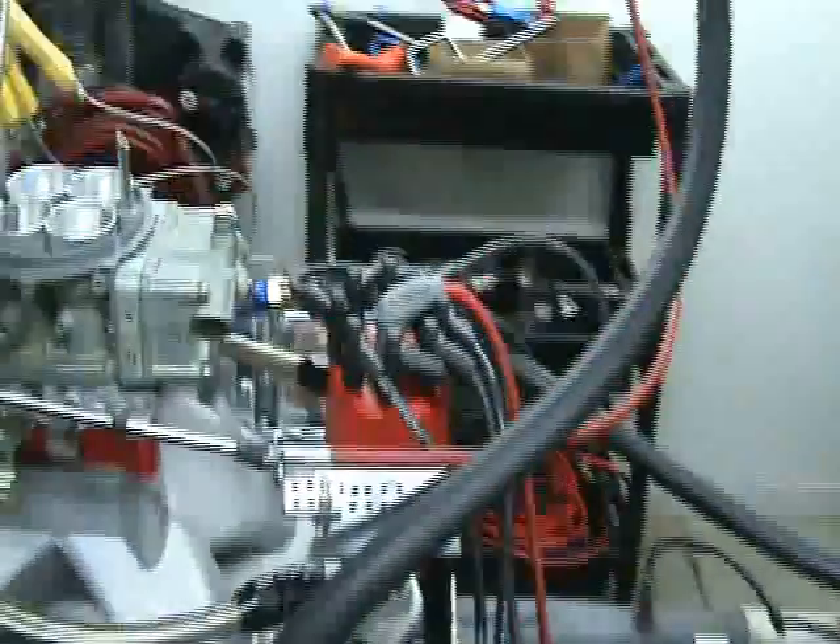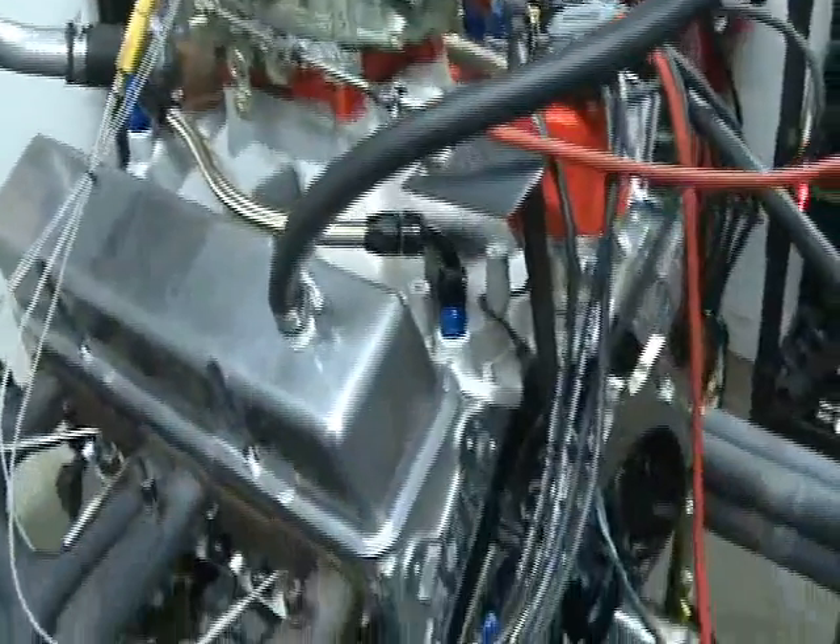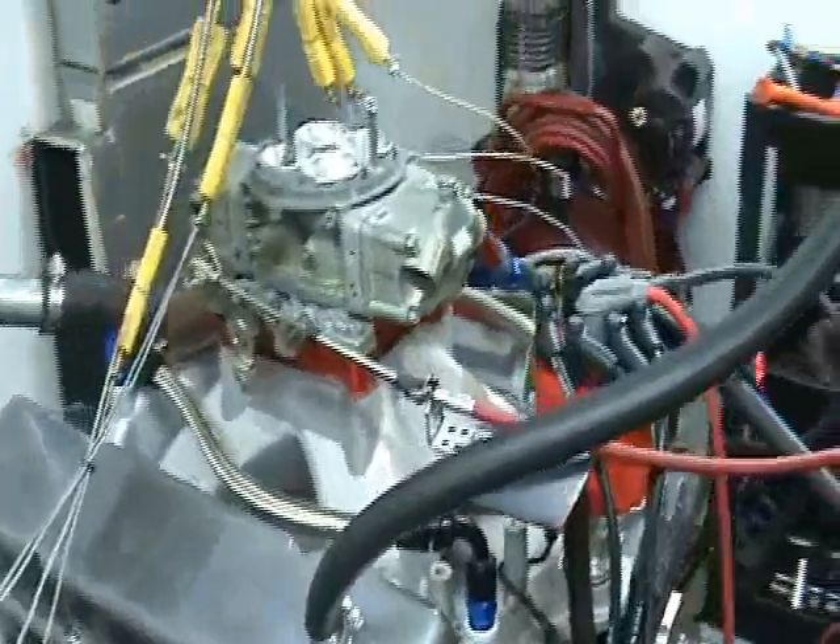This motor makes 680 horsepower and about 580 foot-pounds of torque. I'll make a pull and show you what it does. Let's go.